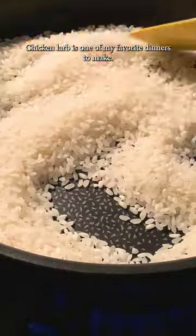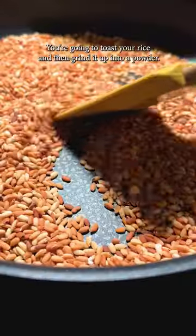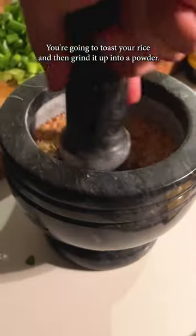Chicken larb is one of my favorite dinners to make. Start by making rice powder — toast your rice and then grind it up into a powder.